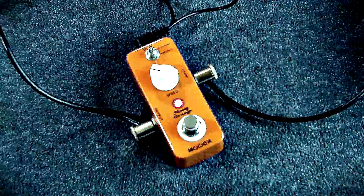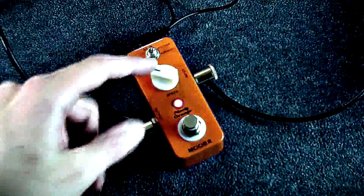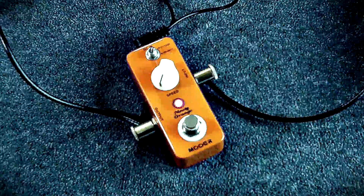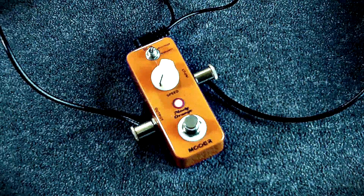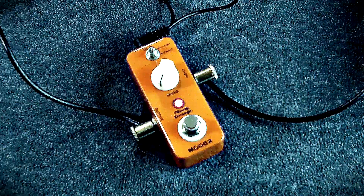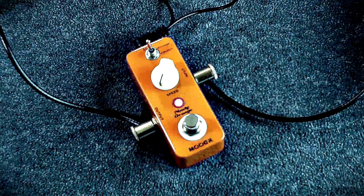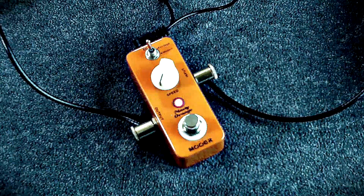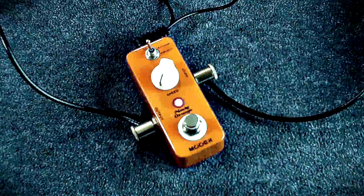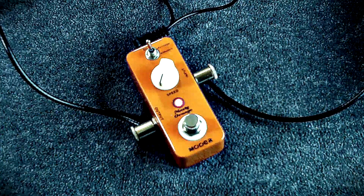It's more along the lines of that fantastic little eddy pedal — the one that has the two different modes on it. It's got your vintage and modern. The modern has a little bit more resonant peaks, which is kind of nice.